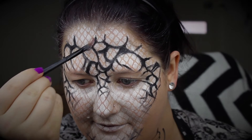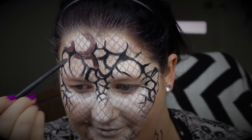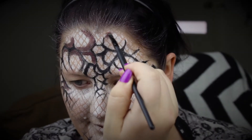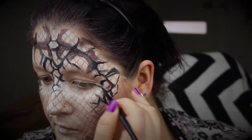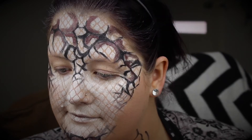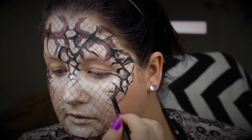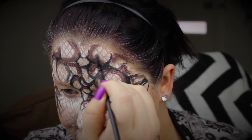I'm going in with the Bourjois eyeshadows. These are a cream shadow but they feel really powdery, and this is in an aubergine shade. Just go with what feels good — I'm not filling in every single one, just filling the edges on random curves, trying to find a really nice balance.